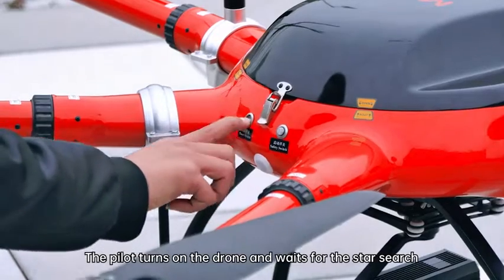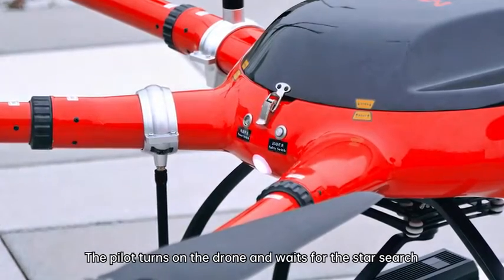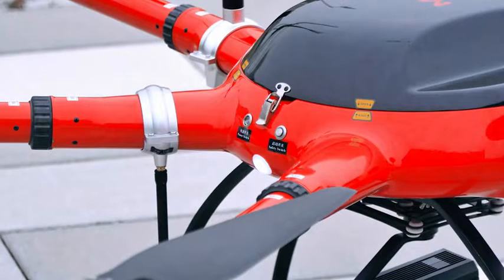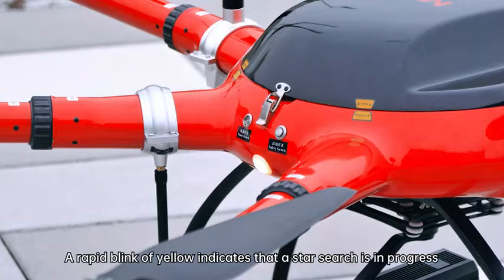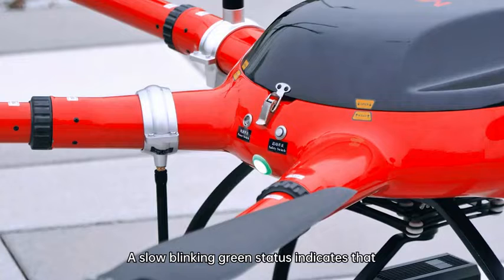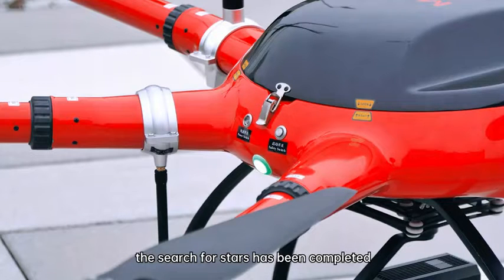The pilot turns on the drone and waits for the star search. A rapid blink of yellow indicates that a star search is in progress. A slow blinking green status indicates that the search for stars has been completed.